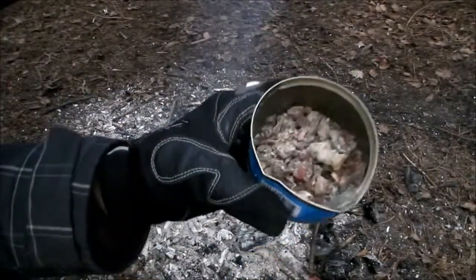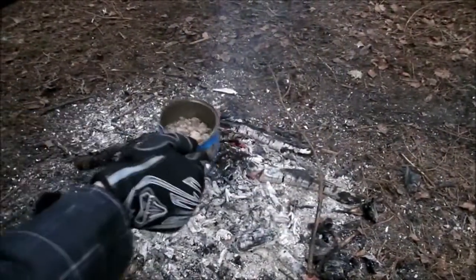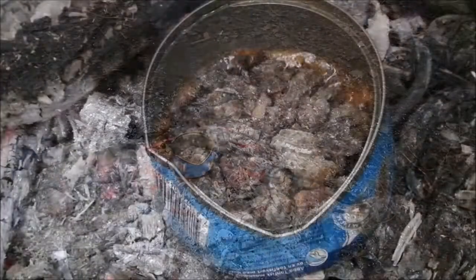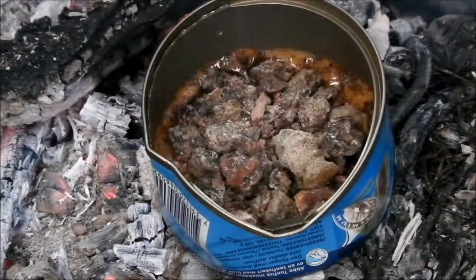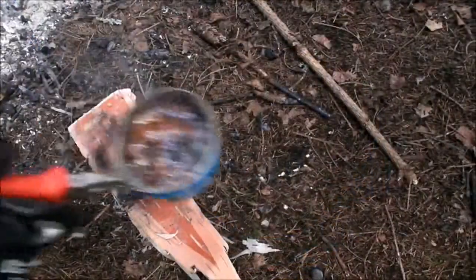Now you take a handful of the resin lumps which you picked earlier and place them in a metal can. Place the can on the fire or another heat source and leave it until the resin has melted.